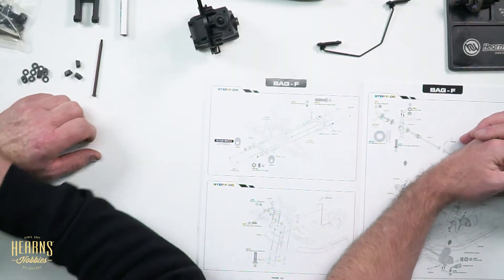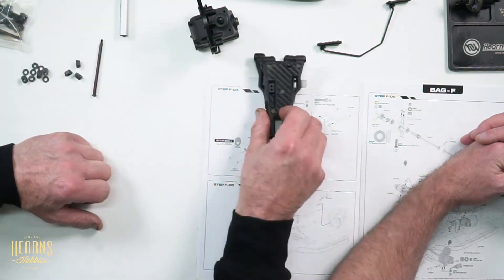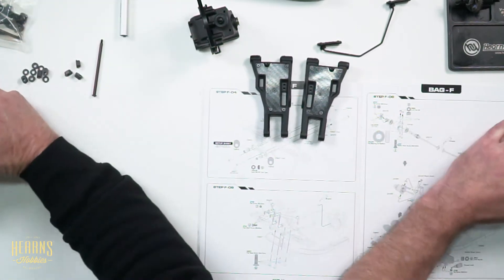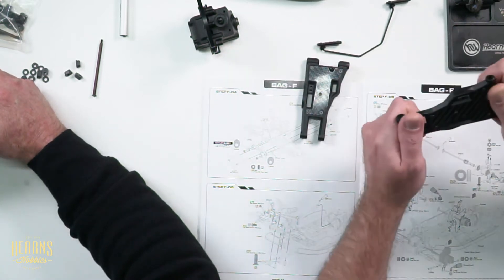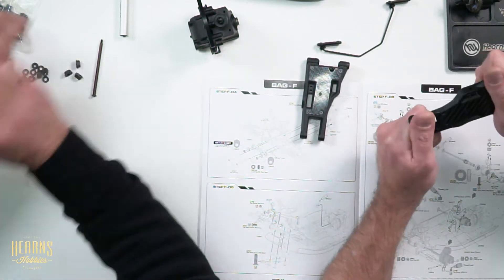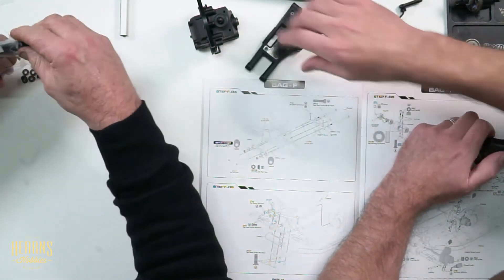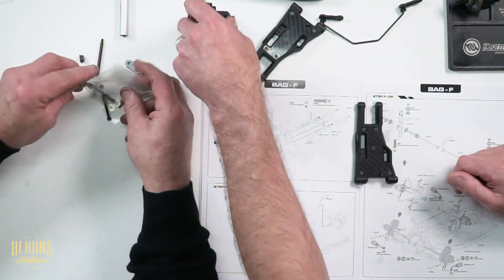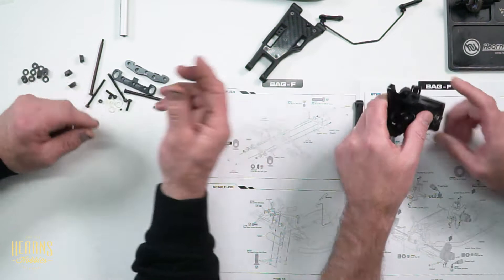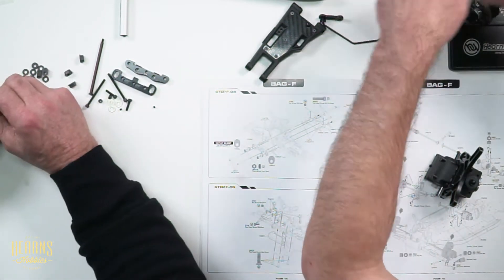We're up to bag F4 - Freddy 4 - that'll be the extra, extra strong front arms for hitting the pipes. I've already been into bag F4 having a bit of a poke around. I'll have a couple of screws there. Get rid of that, get a bit of a little assembly loop here.